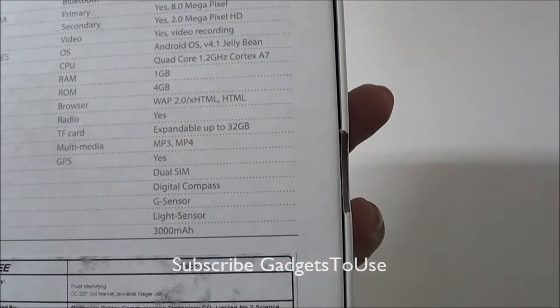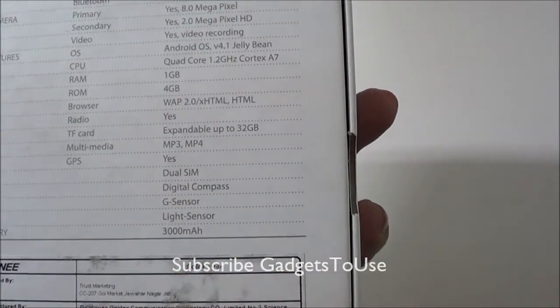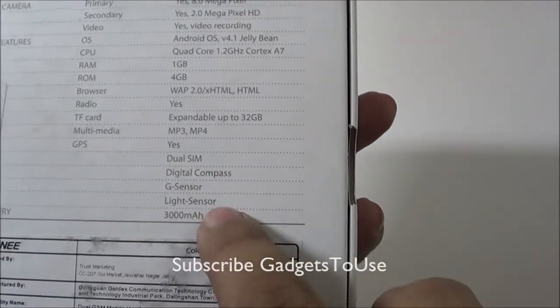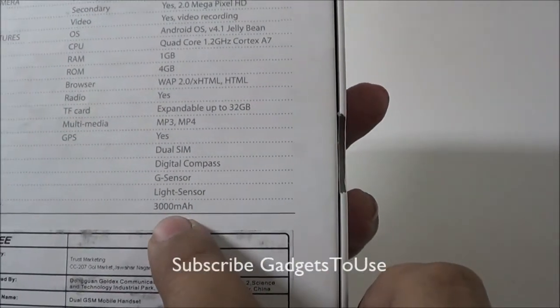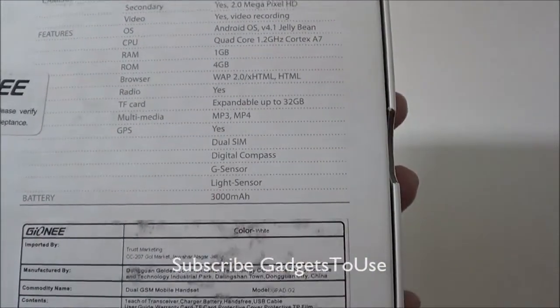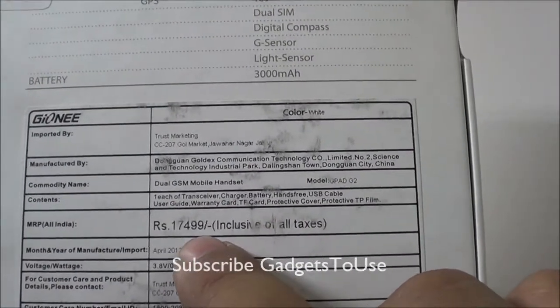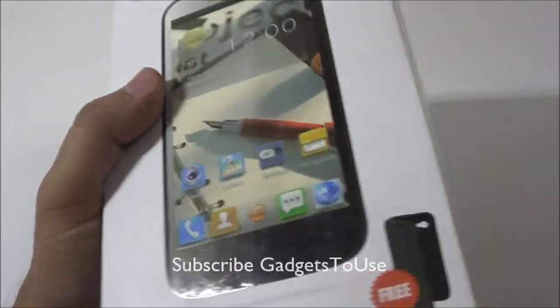There is a microSD card slot to expand storage up to 32GB maximum. The device also has all the sensors needed for navigation, and the battery is quite large at 3000mAh, which should be sufficient for a display of this size. The MRP is 17,499 rupees but it is available at a much cheaper price in the market.